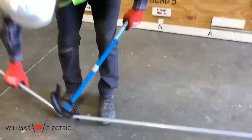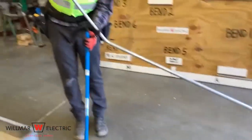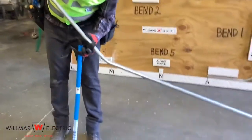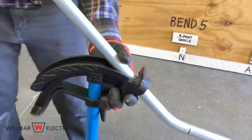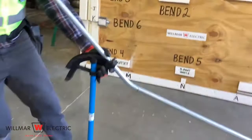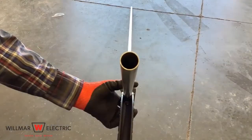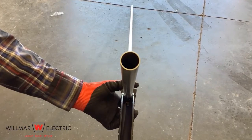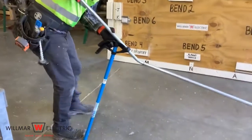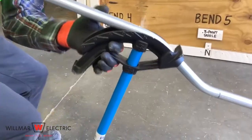Step five is to make the second bend. Pick up the conduit and the bender and turn them upside down with the bender handle placed on the floor. Slide the conduit to the second mark and rotate the conduit 180 degrees. Look down the conduit and line up to ensure that you will not create a dog leg. Use the arrow on the conduit bender and place the conduit under your arm and bend it to 30 degrees.